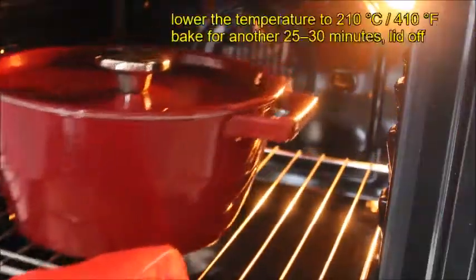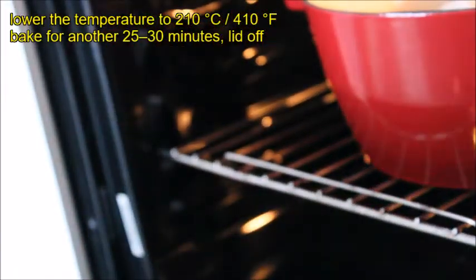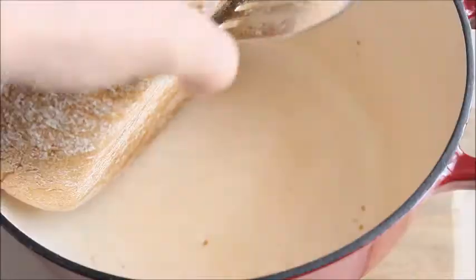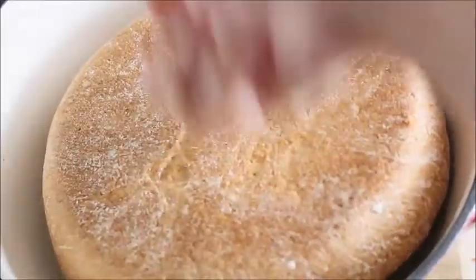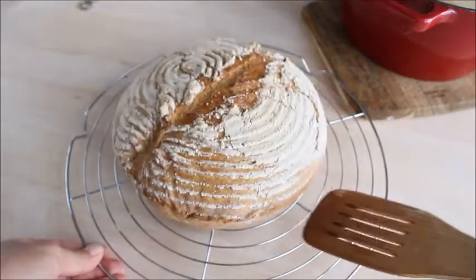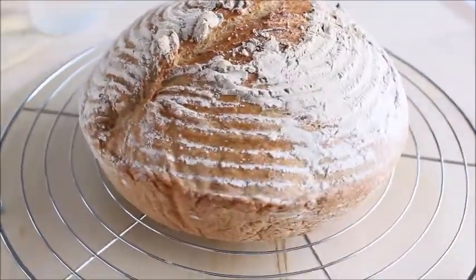After 30 minutes, lower the temperature to 210 degrees Celsius, remove the lid, and bake for another 25 minutes until the top is golden brown and crusty and sounds hollow when tapped on the bottom. Place the bread out of the pot and place it on a rack to cool completely. Allow the bread to cool to room temperature before slicing.